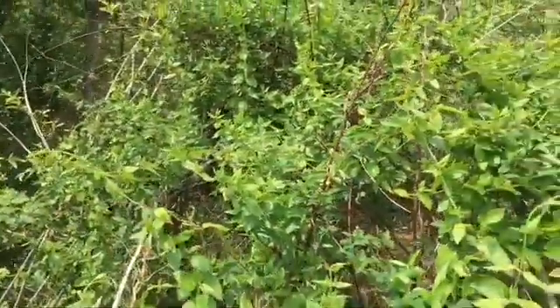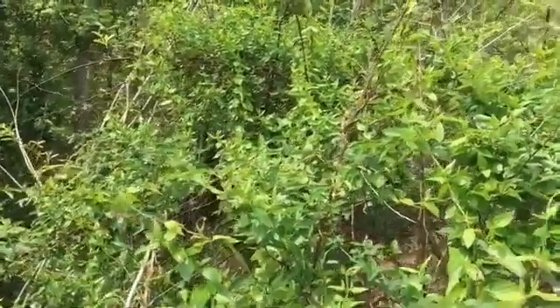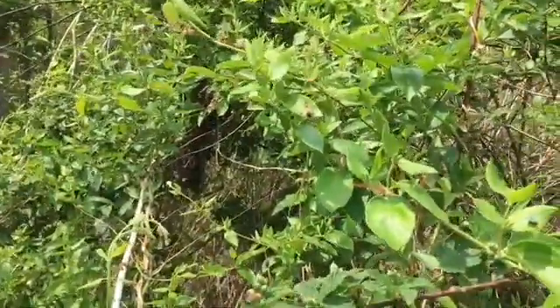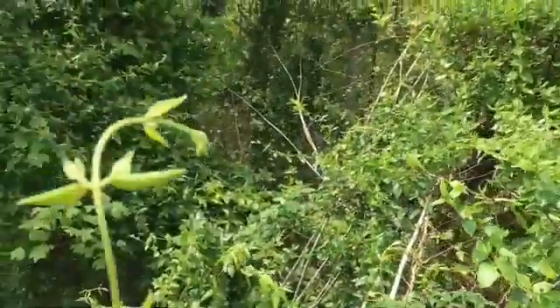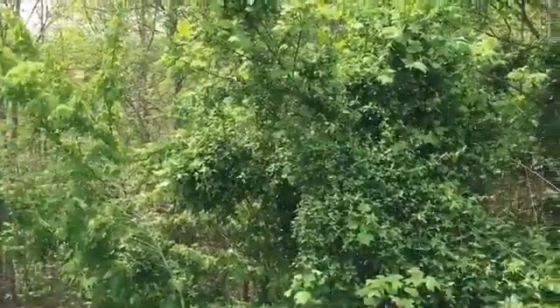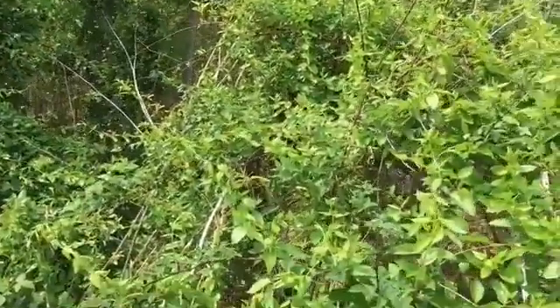Those are my bees from that hive, so it would be great to capture them and make another hive out of them — and they'll still have the old hive too. They're still pretty loose and everywhere, but it's starting to cluster.